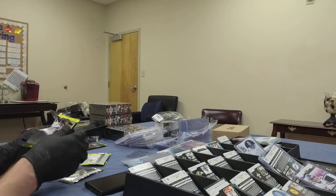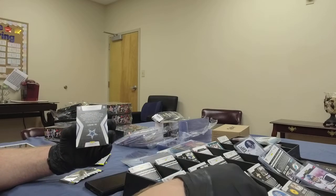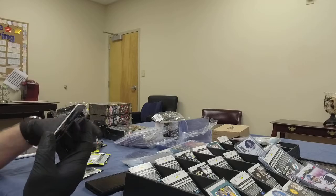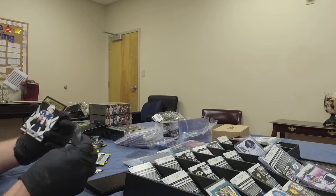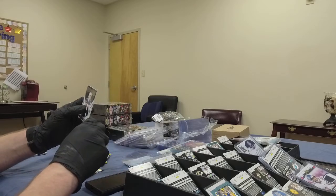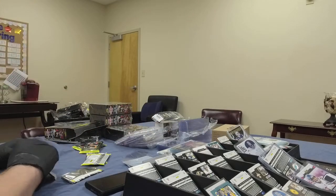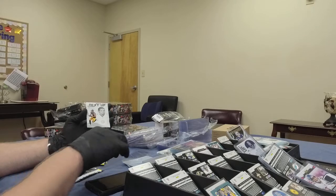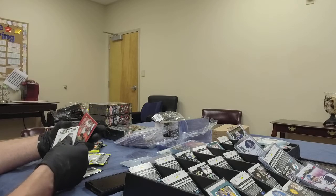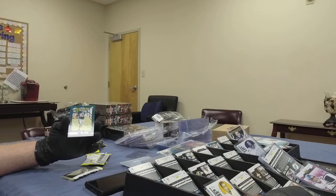Pack number two, box four: Cooper Kupp again. And we've got a Dak Prescott Captain's card — a relic card with a patch, very nice. Not numbered but still a very nice card — definitely a fan of those patch cards. Dak Prescott for our Cowboys owner. Also in this pack: Chase Claypool rookie card — next man up for the Steelers owners. And Keyshawn Vaughn, rookie running back for the world champion Buccaneers. Quez Watkins for the Eagles, wide receiver.